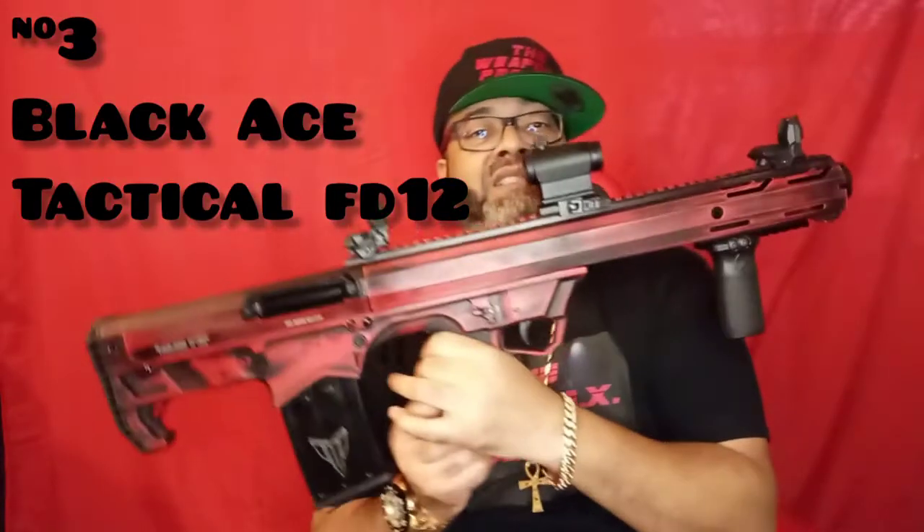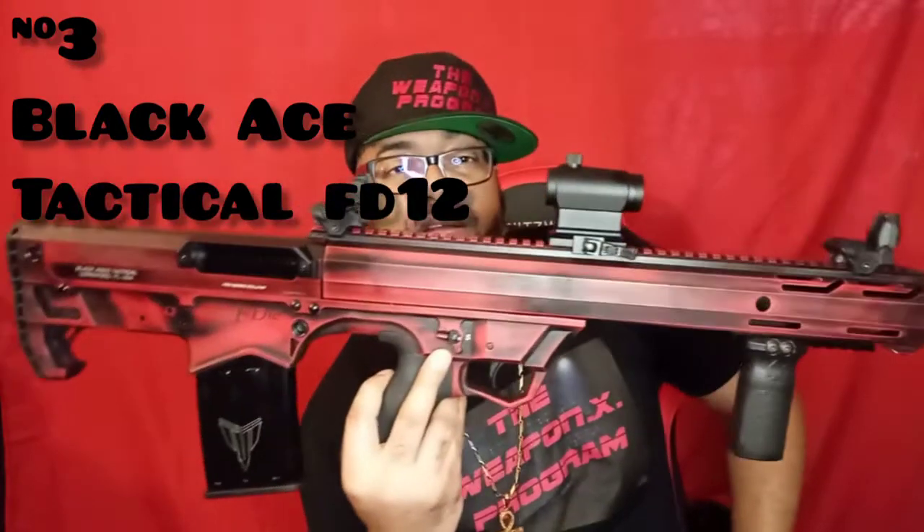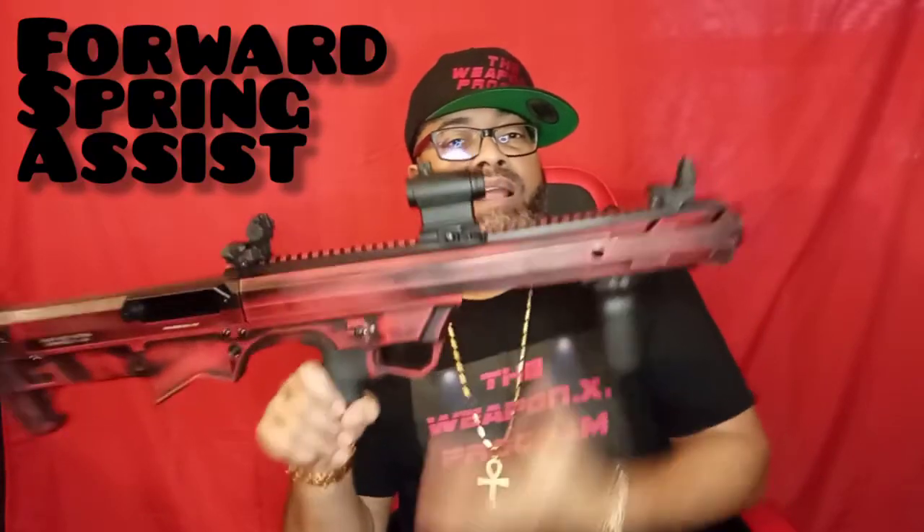Moving on to the next one — the shotgun. My pick for my shotgun will be a bullpup platform. Nice, right? Short, got the detachable mag. Let me make sure it's clear. This is self-assisting automatic assist — once I cock it back it just goes, so you ain't gonna get any short strokes; it's gonna help you.